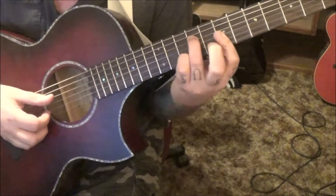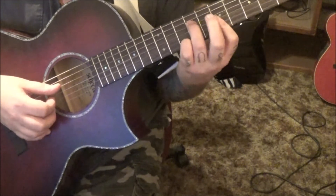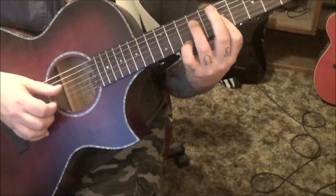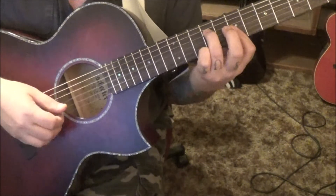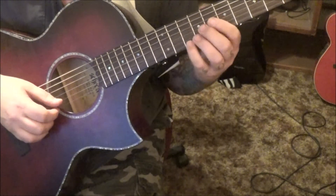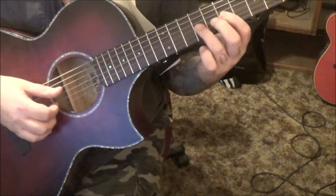We're going to go D, G, E, B — that's all a hold. And then 8E slide to 10.